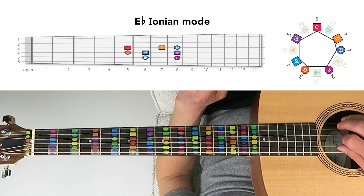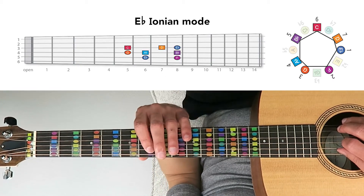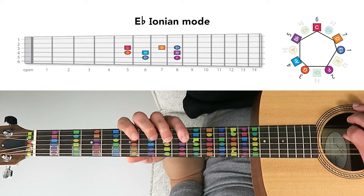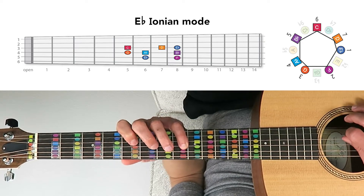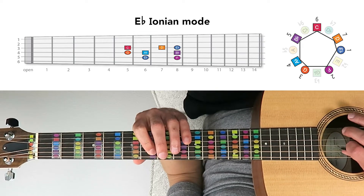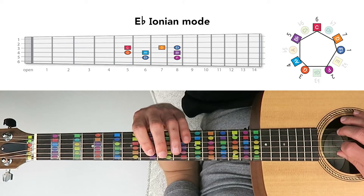To start, these seven chords are all derived from the E-flat Ionian mode, or the E-flat major scale. The notes in this pattern are E-flat, F, G, A-flat, B-flat, C, D, and E-flat. Starting on the 5th string 6th fret and moving up to the 3rd string 8th fret, the pattern sounds like this.